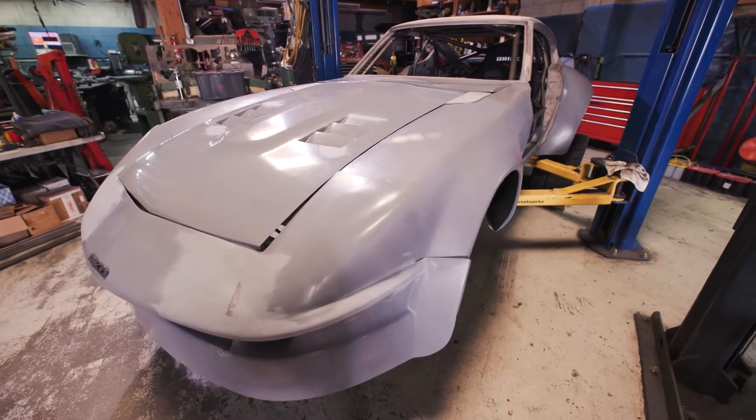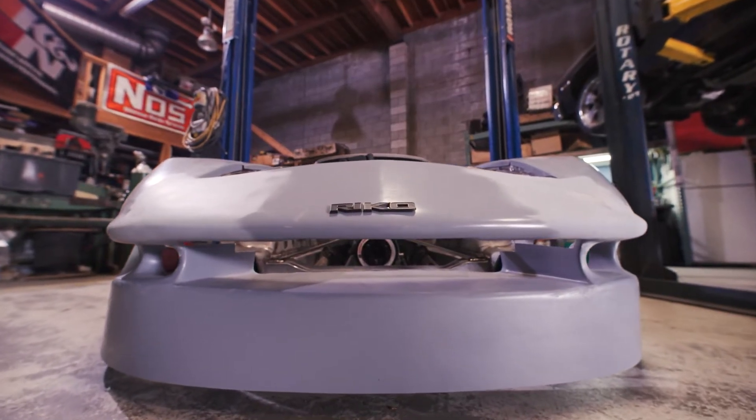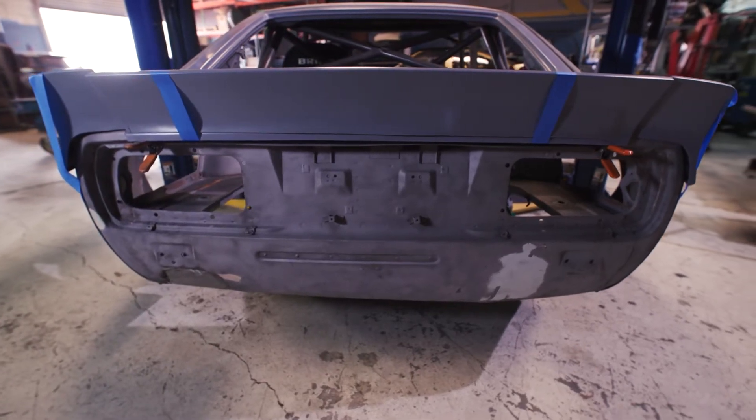The vehicle we're building this year is an early 70s 240Z. This is going to be built to an IMSA spec regulation, so it has the full IMSA spec widebody from a company in Arizona.